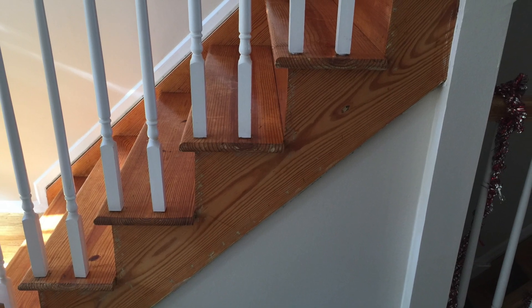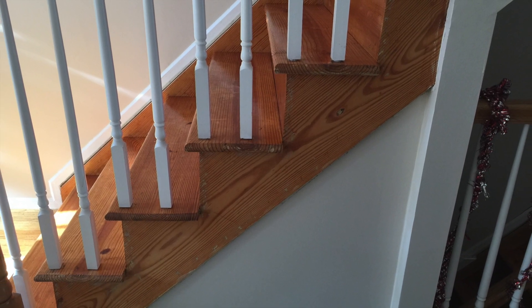Alright guys, here's a quick shot of the stairs I'm working on. I have to trim these out, cover all those nail holes, make it look nice.